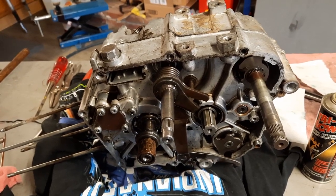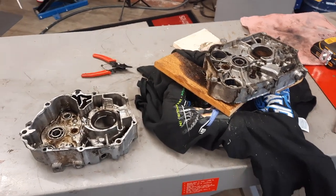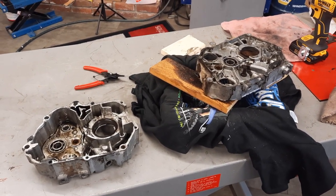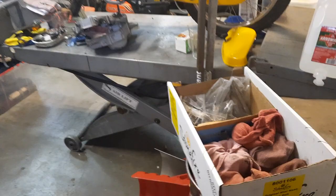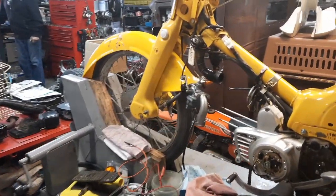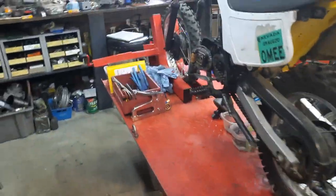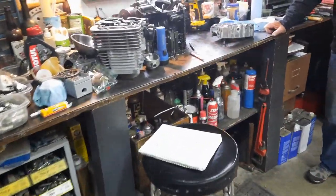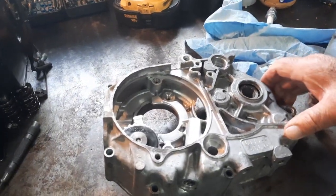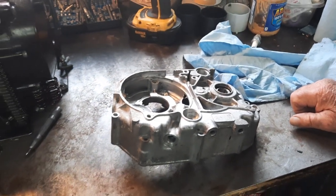Pretty close to just splitting the cases and we're all torn down. From here it's just assessing everything, taking a good look at what I've got to replace, and starting with the cleaning. I've got all the motor parts here and we're at Peter Hip's Hip Racing, just going over all the parts — checking out the cases, how bearings are fitting, how the crank looks, and all that stuff.